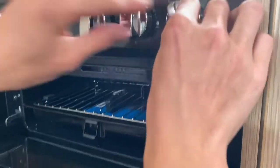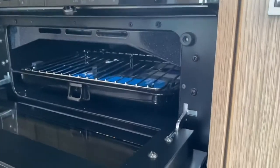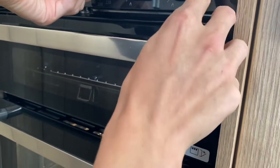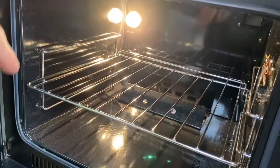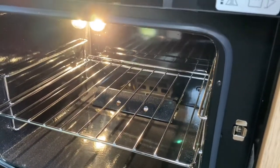Under here you've got your grill with your grill pan — hold until the thermocouple gets warm before releasing. And that's your grill. Take your grill pan and oven shelves out when travelling as they can rattle, or simply wrap them in tea towels and place a tea towel under the glass lid to stop any rattles. Under here you've got your oven. Remove your oven shelf when travelling or wrap it up to stop rattles.